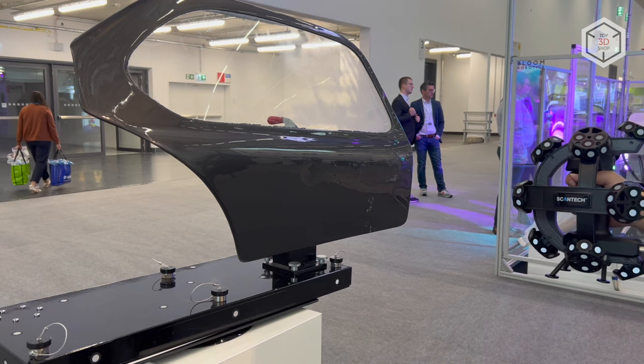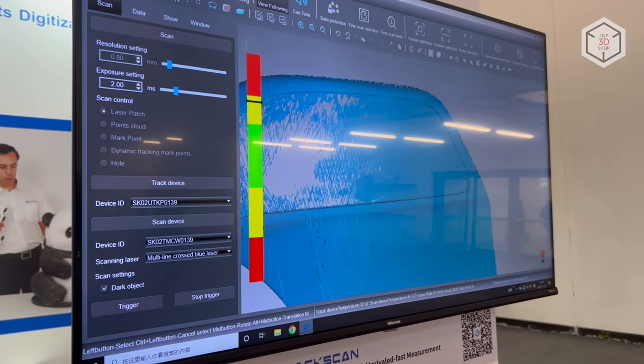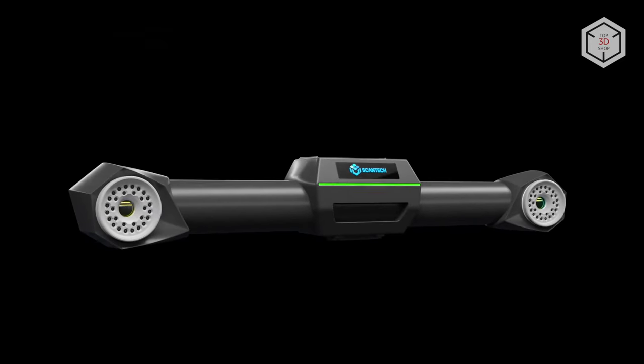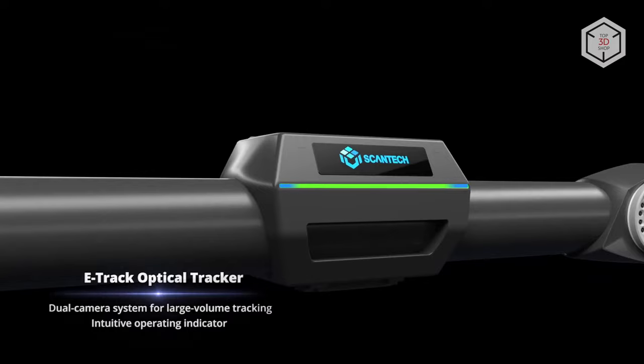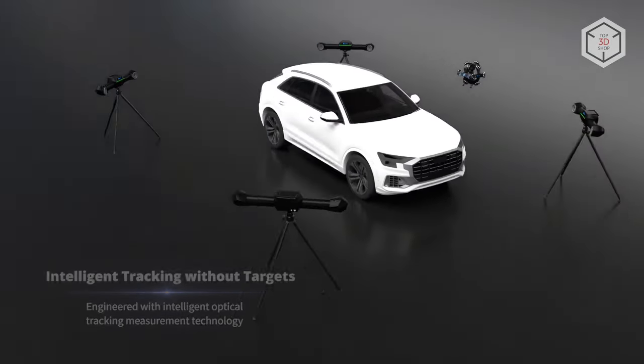TrackScanP operates without the use of markers. The solution combines laser 3D scanning technology and high-precision dynamic tracking powered by the e-track optical tracker to provide fast and accurate data collection. The use of additional trackers helps to significantly expand the measurement area.